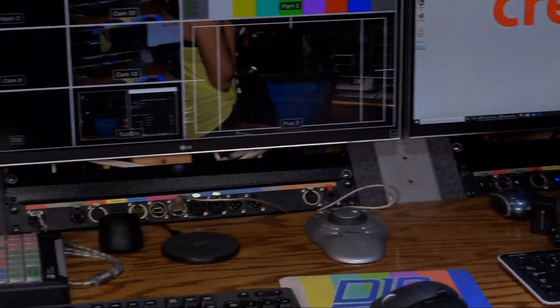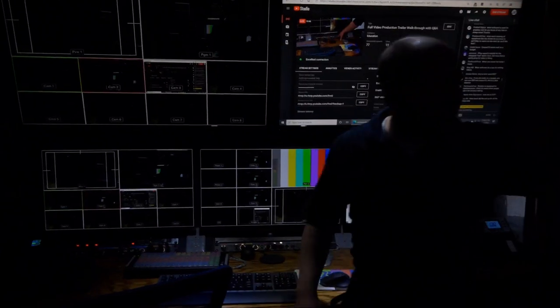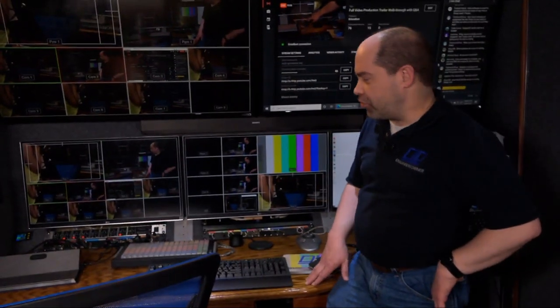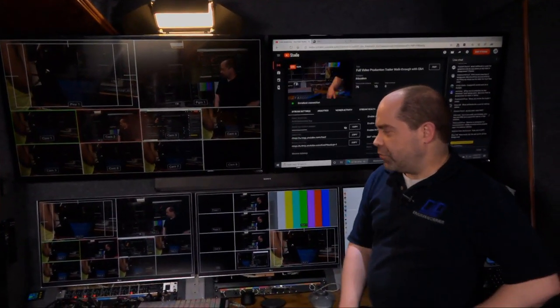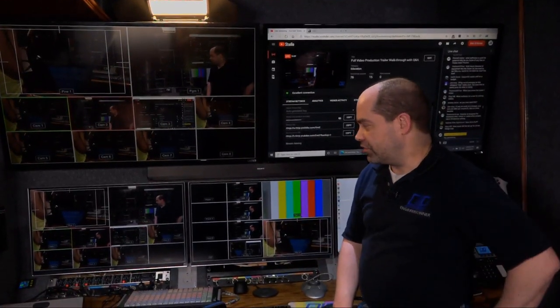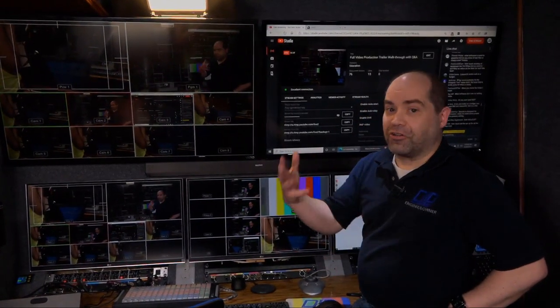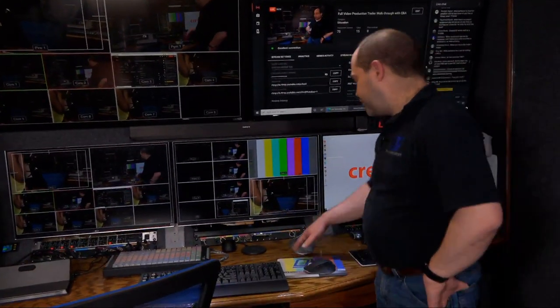There's also a switch for turning the task lighting on and off at each desk. Each desk has dedicated task lighting. Speaking of lighting — the task lights are 5,600 Kelvin, close to the same color temperature as the monitors, which is nice when you're trying to judge color. If your lighting is the same color temperature as your screen it makes it easier to see colors accurately.